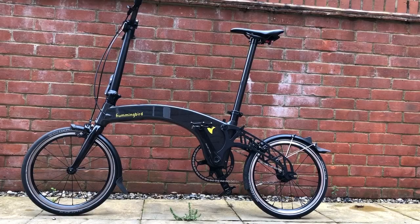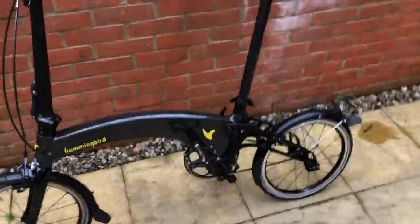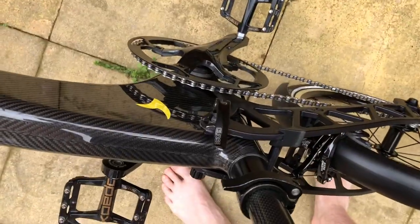A number of you have asked how the bike folds, so I thought I'd do a short video to give you an idea. Coming over to the bike, you can see when unfolded it's all solid — nothing kind of flaps around.